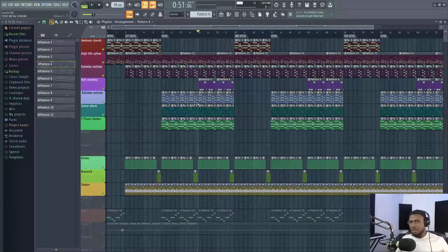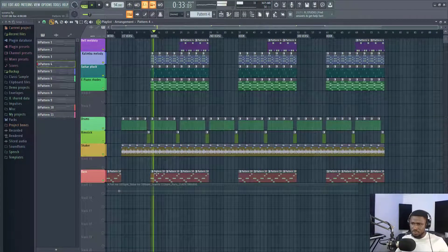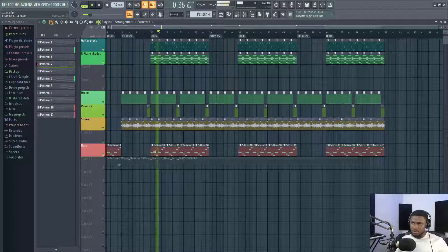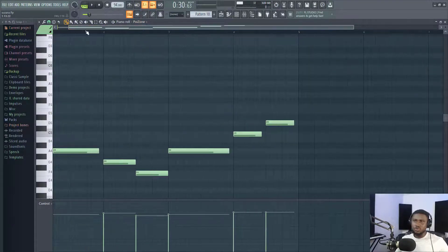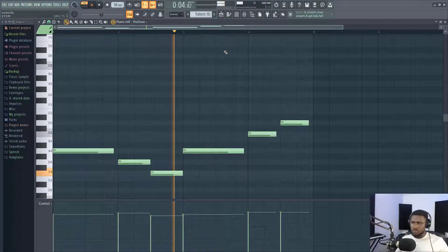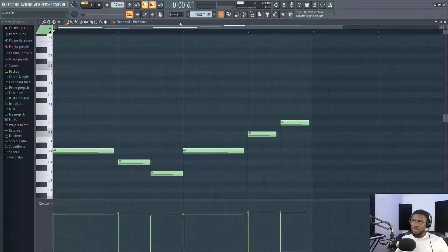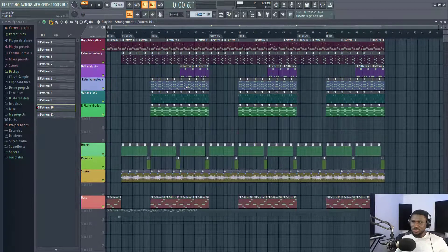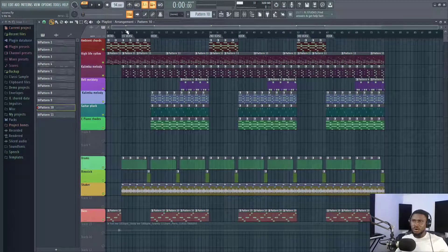I also wanted a complementary melody, not one that would change the entire vibe. And then the last thing I added was the bass — a very simple bassline that just followed the chord progression. I used FL Studio's stock plugin Poison to play the bass. I use a lot of stock plugins for my beats, even for mixing as well.